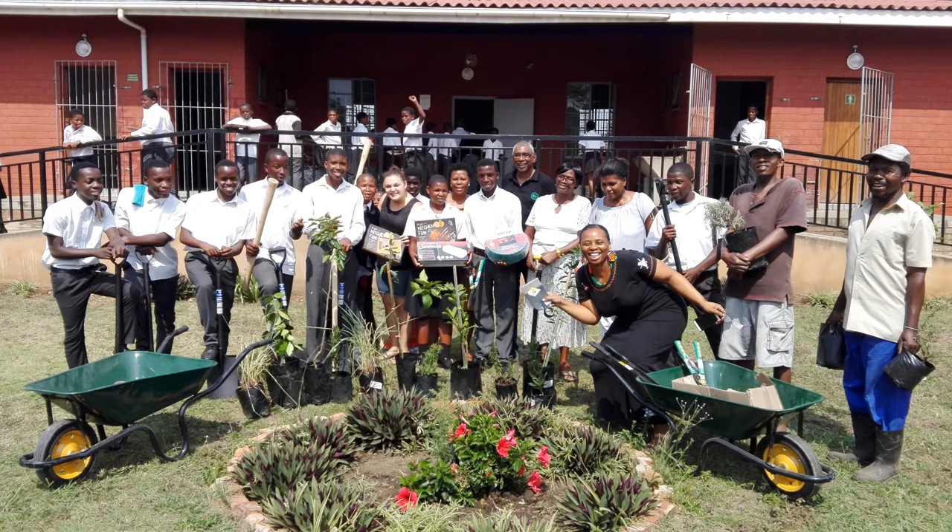Then at the end we took a nice group shot with a bunch of supplies and plants, which was lovely. And as soon as we did this they did a thank you presentation with some songs and traditional Zulu dancing, which I was able to film and now have the ability to share here.